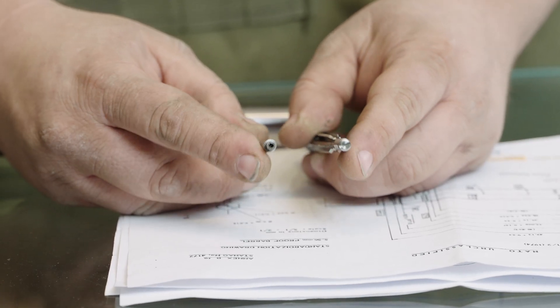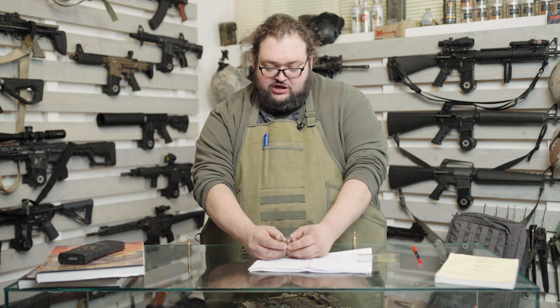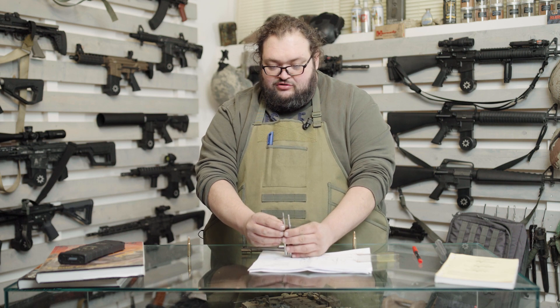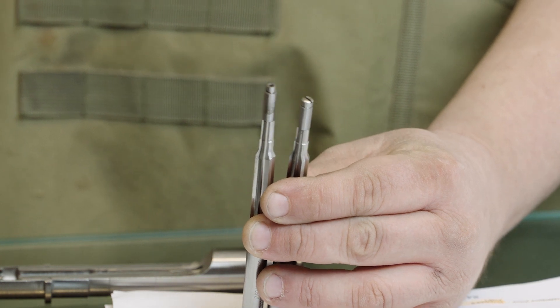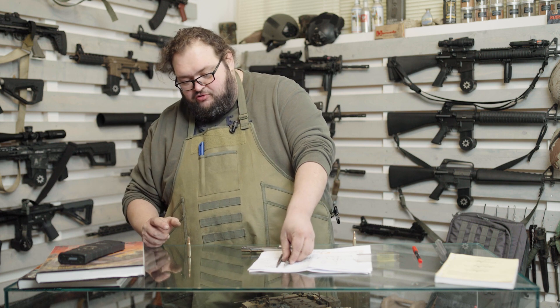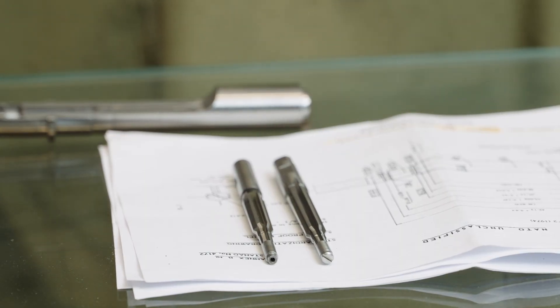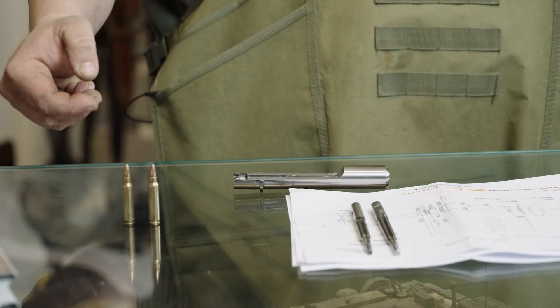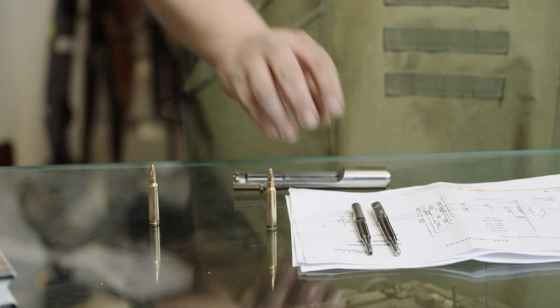È nata, più o meno a metà tra l'inizio di queste diatribe e i giorni nostri, una versione intermedia che si chiama il 223 Wylde. Il 223 Wylde non è altro che la medesima camera di cartuccia, ma con una lunghezza del cono di forzamento intermedia che possa accettare sia le palle lunghe che quelle più corte. Sostanzialmente questa è la grossa differenza: il rischio di avere una munizione militare con una palla estremamente lunga in una camera non adatta. Ma è un rischio che ci sarebbe anche con una munizione 223 ricaricata con una palla inadatta, in qualunque calibro, non è una caratteristica esclusiva del 5,56.